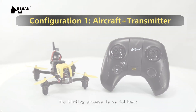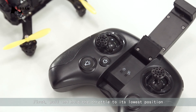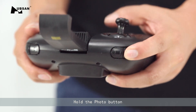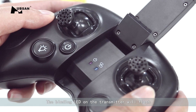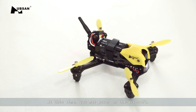The binding process is as follows. First, pull and hold the throttle to its lowest position. Hold the photo button and power the transmitter on while doing so. The binding LED on the transmitter will flash, and at this time you may power on the aircraft.